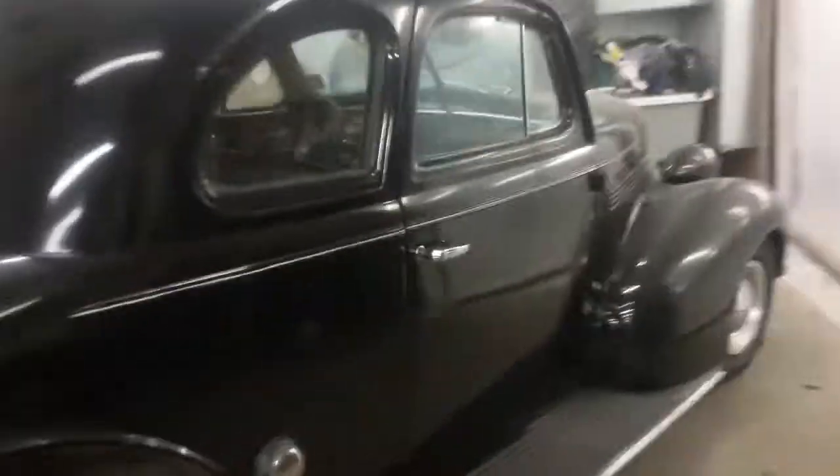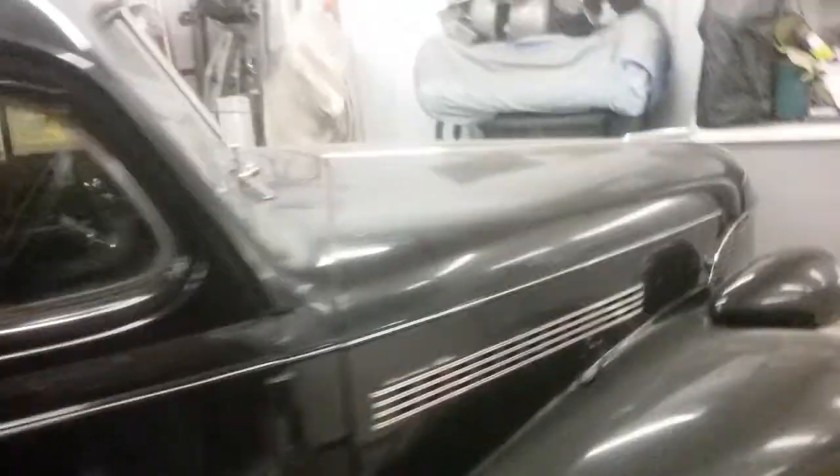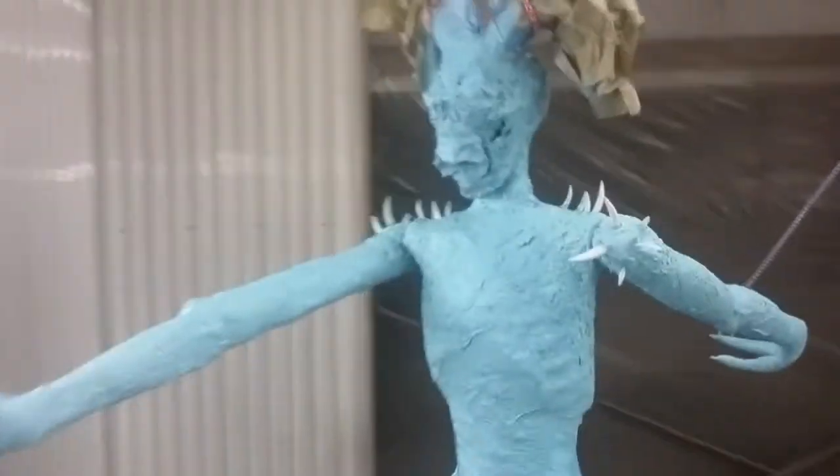Good morning YouTube. I'm here at the shop today working on Damien. It's a little '39 Chevy project I'm doing for a customer.